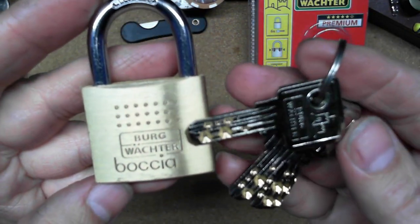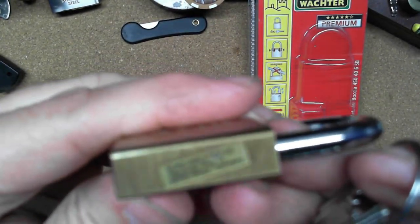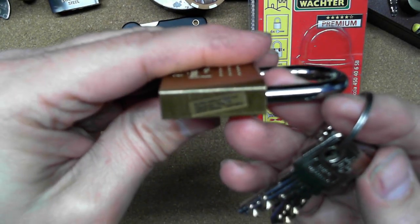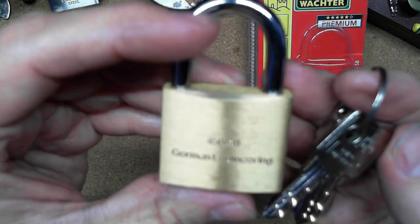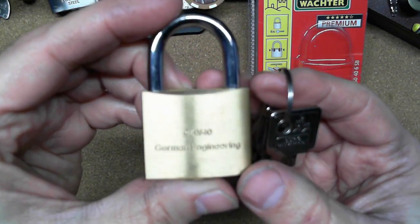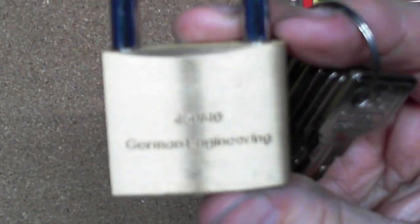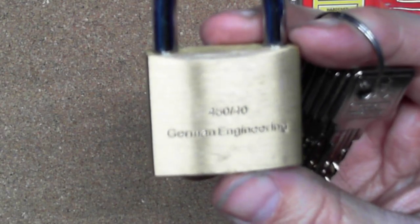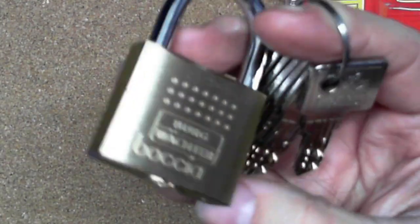It is only a five-pin lock. This is a Berg Vokter Bokea — here's the front side, here's the side, there's a sticker. On the back it says this is a 450/40. There you can kind of see it now — German engineering. There's the sticker on the other side and there's the bottom.